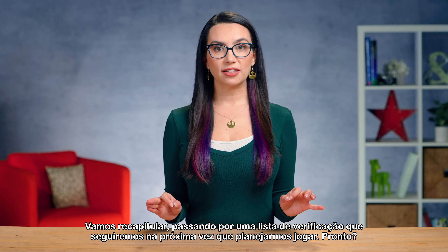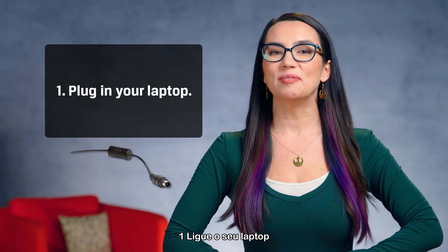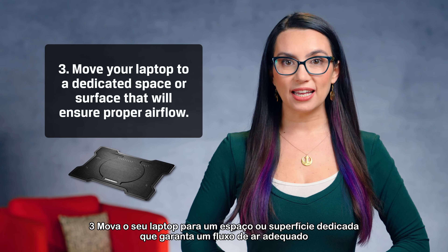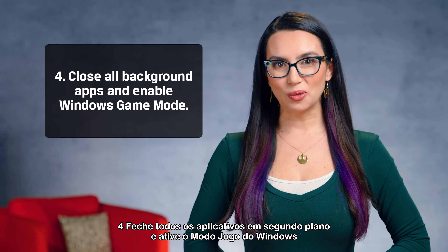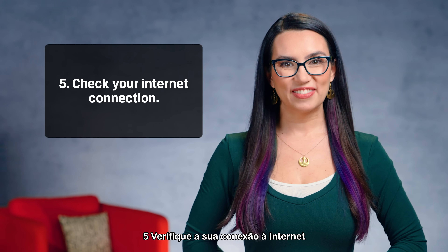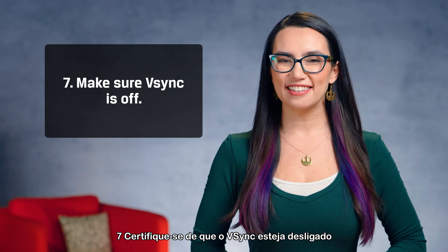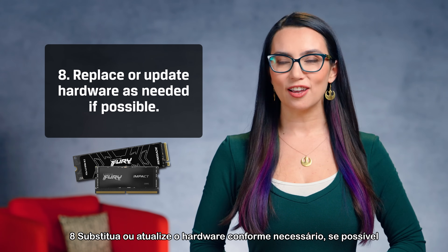Let's recap with a checklist for the next time you plan on gaming. 1: Plug in your laptop. 2: Select the gaming performance plan you created. 3: Move your laptop to a dedicated surface that ensures proper airflow. 4: Close all background apps and enable Windows Game Mode. 5: Check your internet connection. 6: Make sure automatic updates, Steam, and GPU management are all up to date. 7: Make sure V-Sync is off. 8: Replace or update hardware as needed if possible.